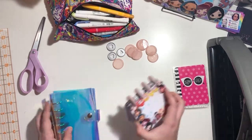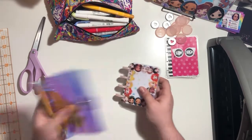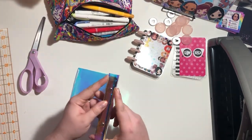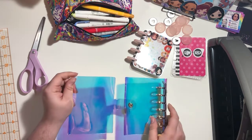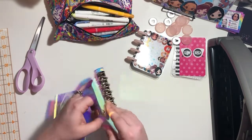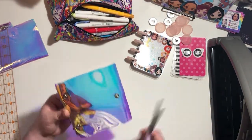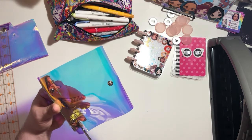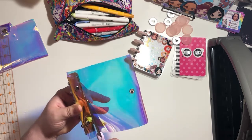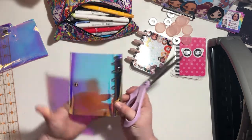Let's get into it. You're going to want to first cut a line as close as you can to the rings, because you want to use as much of this plastic as possible. I've cut as close to the rings as I can - I'll snap that off and get the other side. I'd suggest making sure you have sharp scissors because this plastic is rather thick.